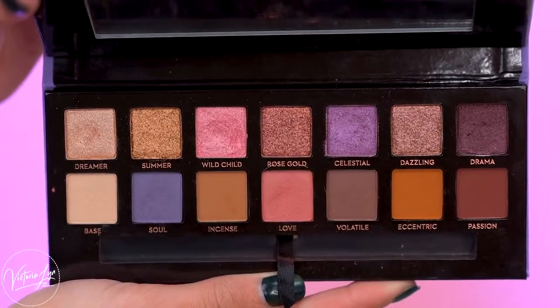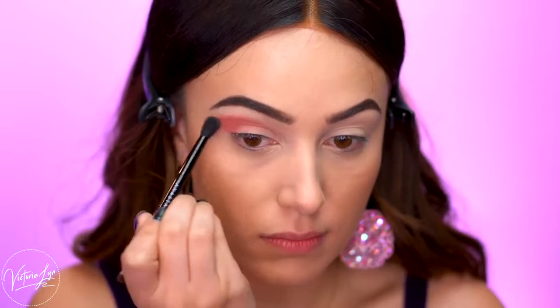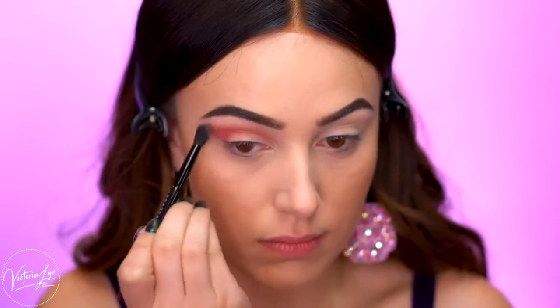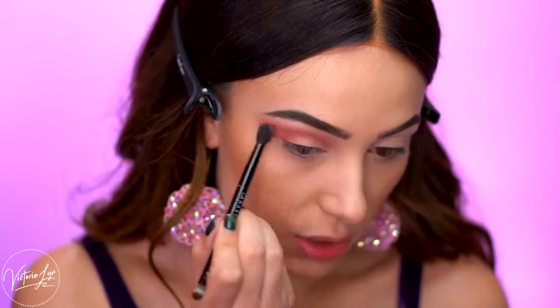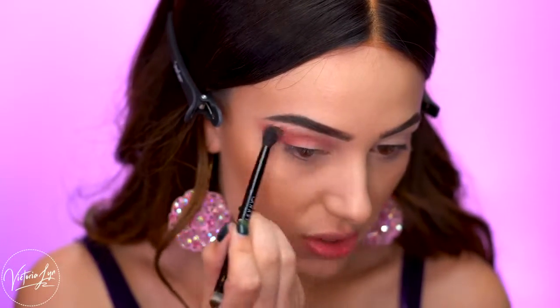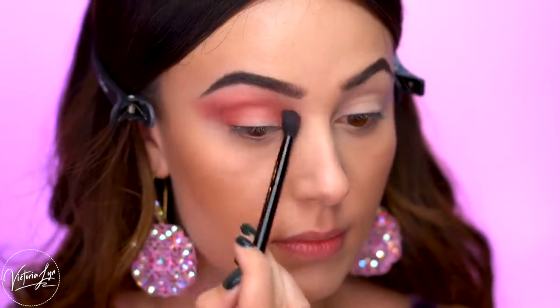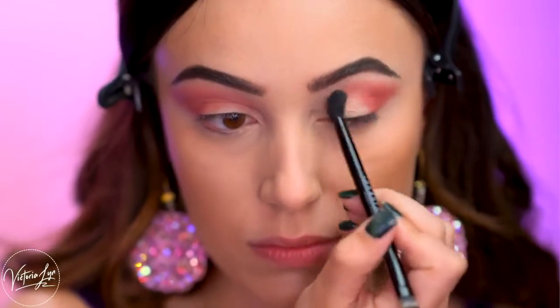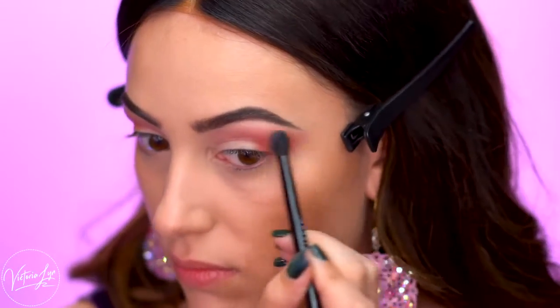The first shade I'm going to pick up is called Love, and I'm going to start blending this into the crease using the double-sided brush that's in the palette. What I'm already noticing is that it's really pigmented and you definitely don't need a lot. I'd suggest dipping in once or twice, not more than that, and then just blending that out. I'm blending up into the crease and on that outer corner, really diffusing it.